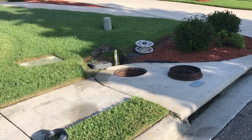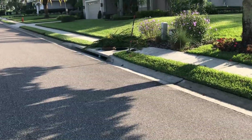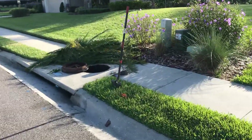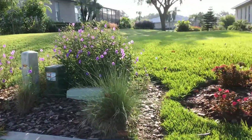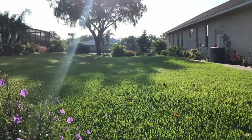From this manhole, we used the mini jetter. We got all the way across to this manhole. Then we went into this storm drain and used the jetter again and sent it all the way back to a retention pond back there.